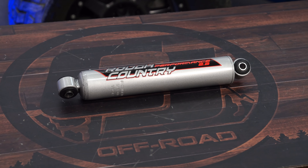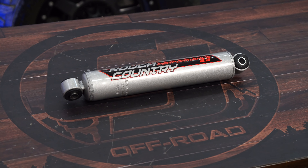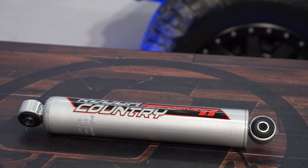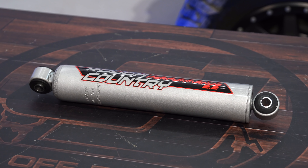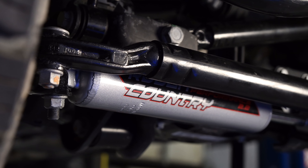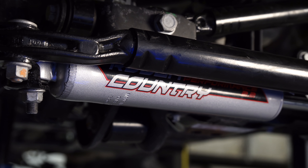This Rough Country Performance Steering Stabilizer features a durable steel construction with a gloss gray powder coat. It includes a decal, and it already has the pressed rubber and metal bushings right into the slots, so you can install it right away. It doesn't require any aftermarket hardware — you simply reuse your factory bolt. With that being said, let's get it installed.